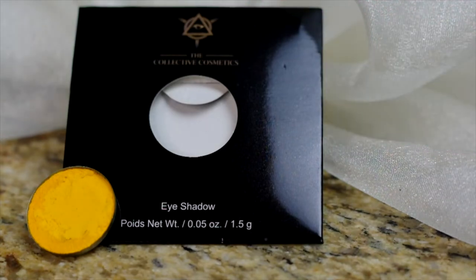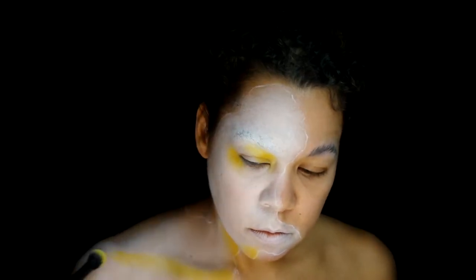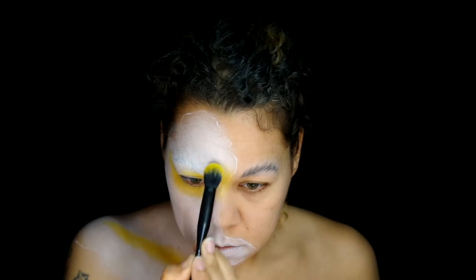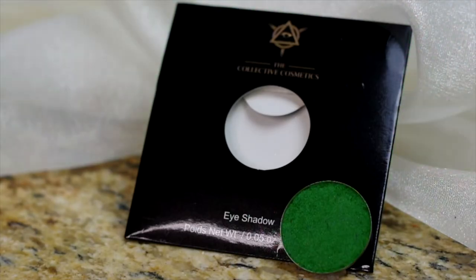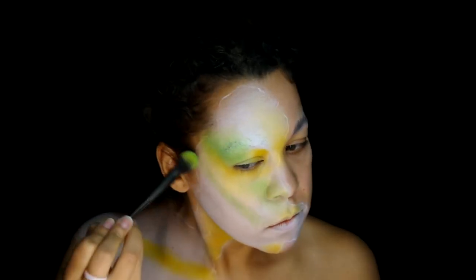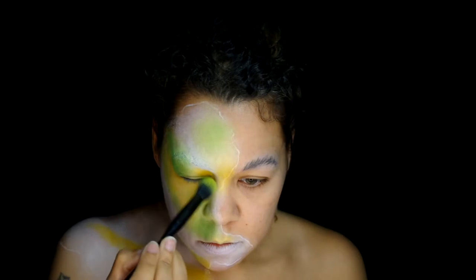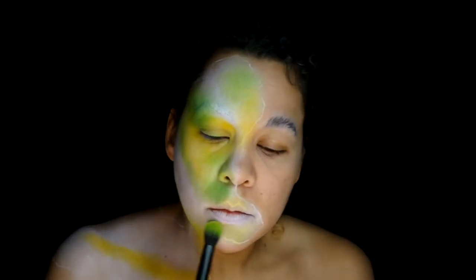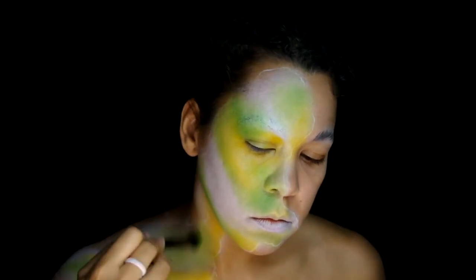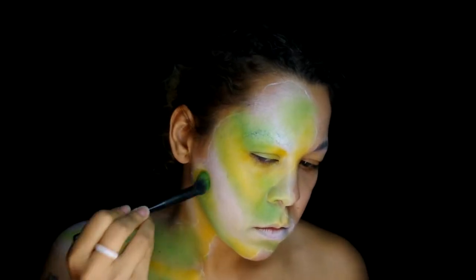The first color is the Collective Cosmetics shade Helianthus. Applied it around the eyes, neck, and collarbones, and a few other high points on the face. Moving on to the Collective Cosmetics shade Clara, using the same brush because I'm not concerned about the colors mixing. Going around all the yellow and blending it out. These are the two lightest shades I'll be using, so I'm covering a lot of area so the final look won't end up too dark or muddy. Back in with the yellow to soften those blends and lighten up some of the green.